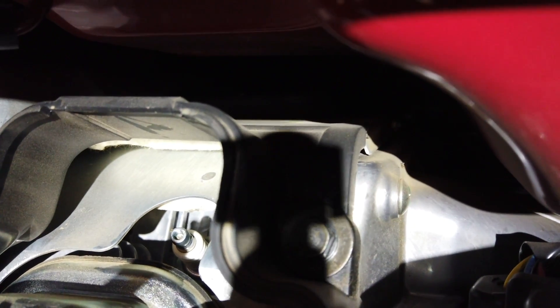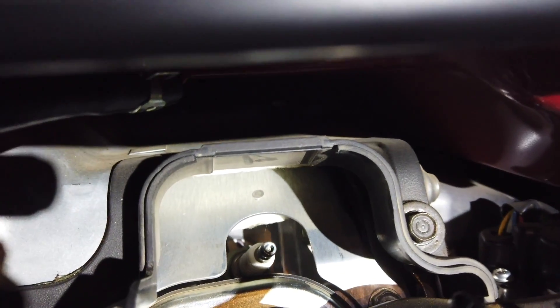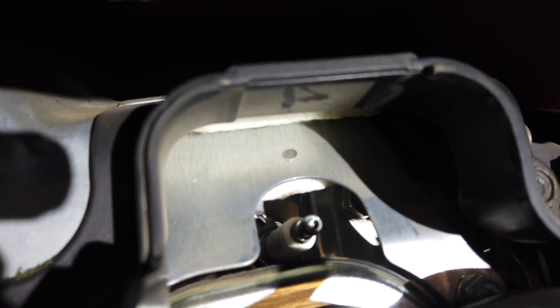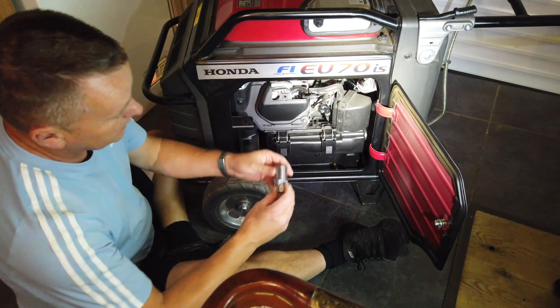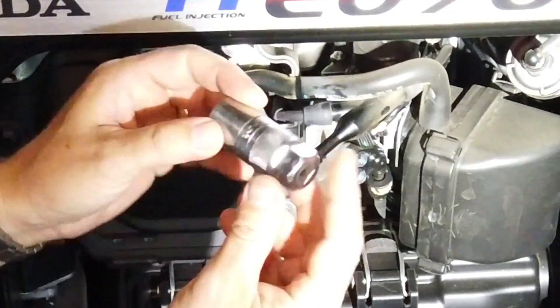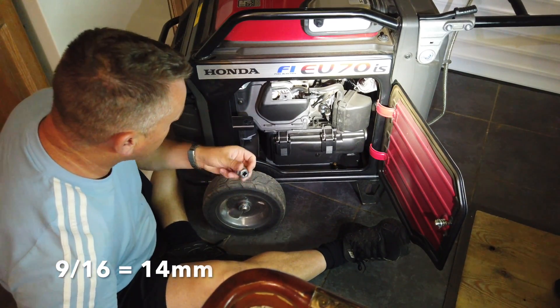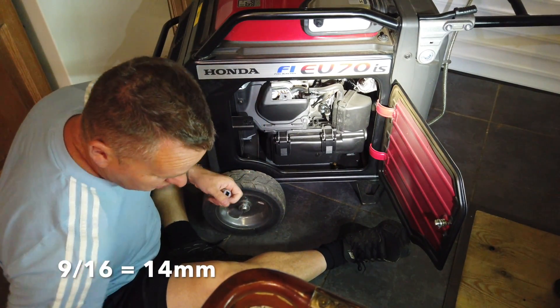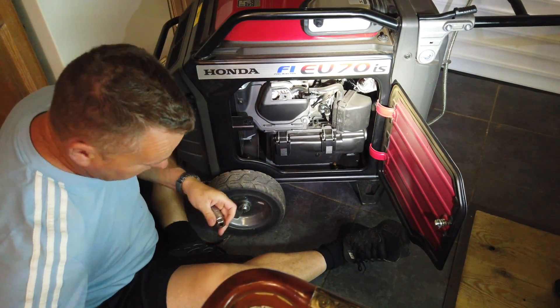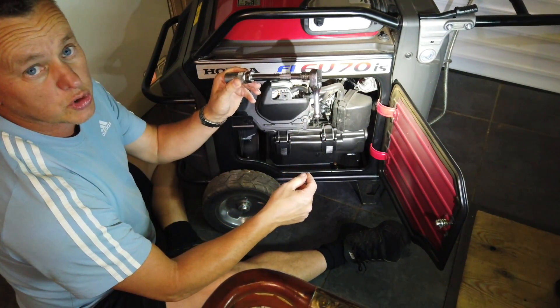That heat shield is very sharp and it's a bit awkward to get in there — it's quite a tight gap. But you can get a full-size socket in there. The size I'm using is 9/16th — I'll put the metric equivalent into the description so you can do it metrically. I've got a little extension and a small stubby ratchet.